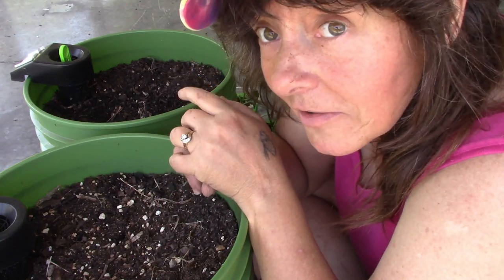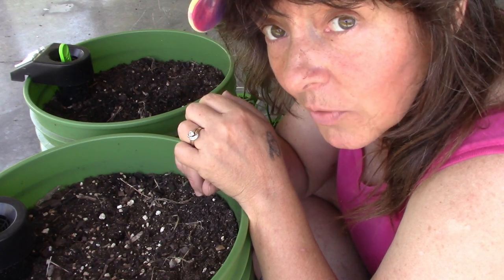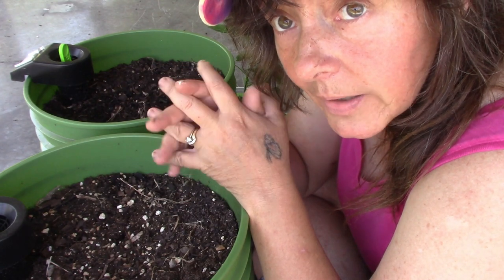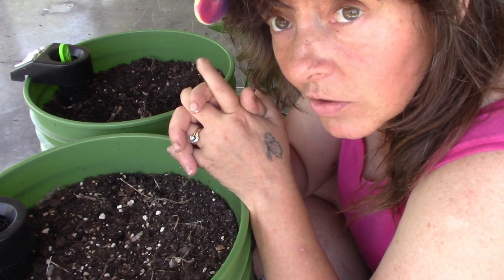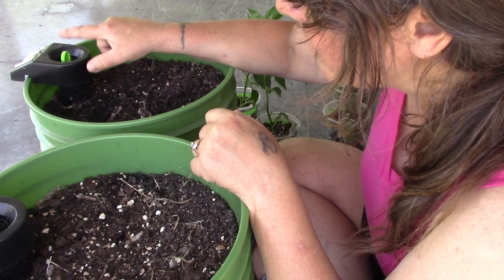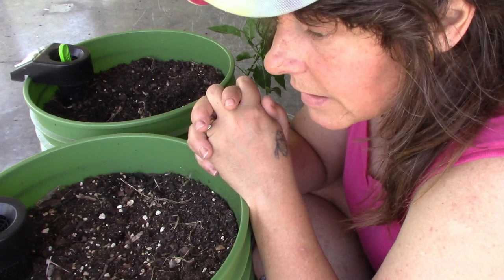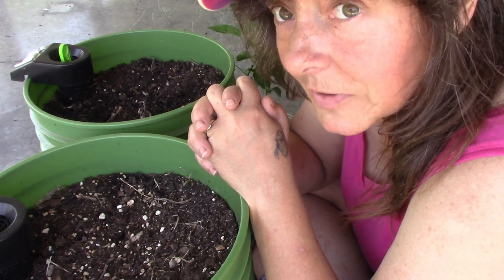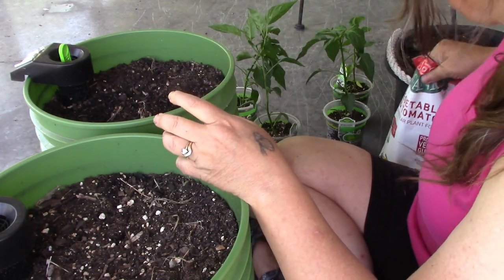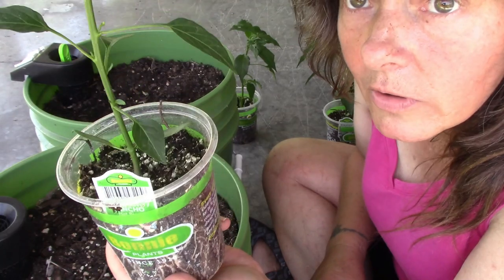We are sitting out here on Mark's back porch. I was going to do this in the garden, but it is starting to get awful warm today. These are two of the buckets out of the bucket garden and these are self-watering buckets. We have had quite a bit of rain and these have plenty of water, which made them a little bit heavy.